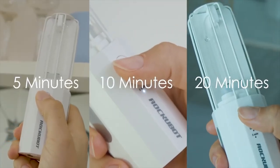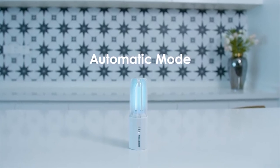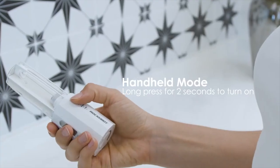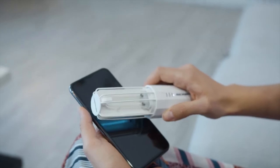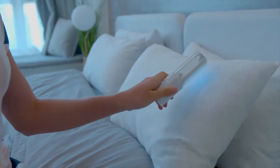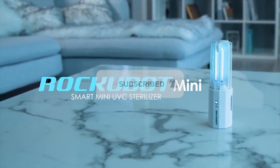Choose from preset sterilizing times and it will automatically turn on after 10 seconds — just enough time for people to leave while the Rockubot Mini is ready to do its job. You can also just hold it to disinfect knobs, toilet seats, or whatever you want to touch, including those fancy utensils. Charge it wherever and enjoy a germ-free space. This is Rockubot Mini, your smart mini UVC sterilizer.